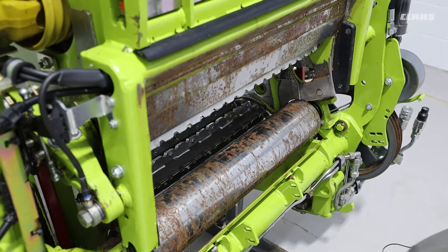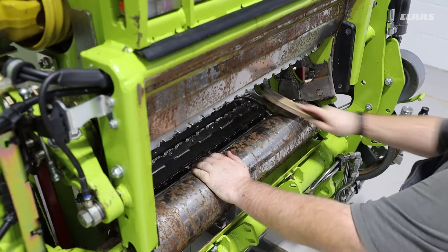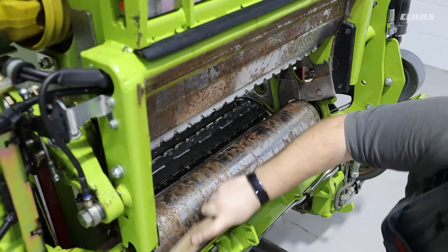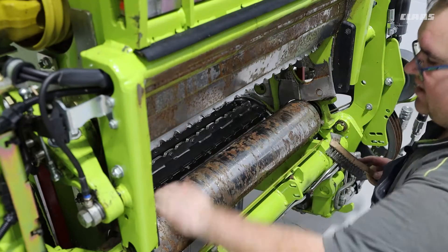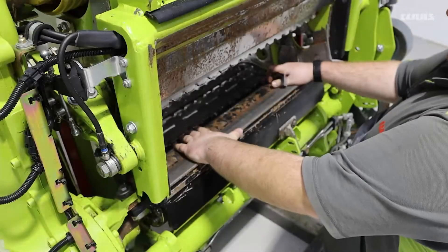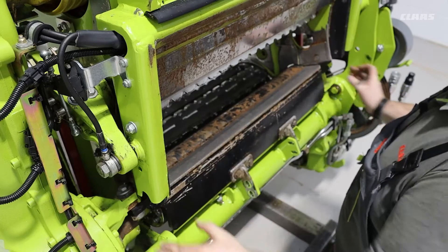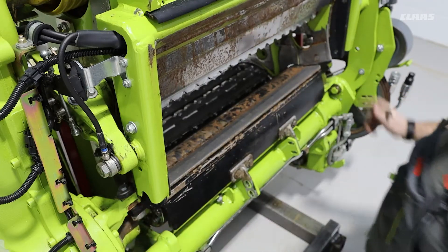We can then focus on the roller and make sure that all material and surface rust has been removed so that we can accurately set the roller to the scraper. Now that the smooth roller and scraper have been cleaned, we can remount our scraper to our frame.